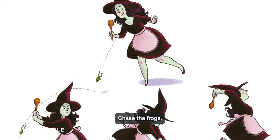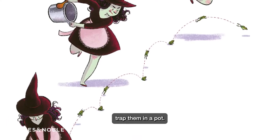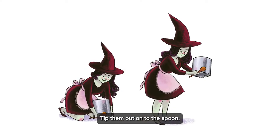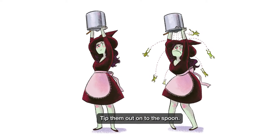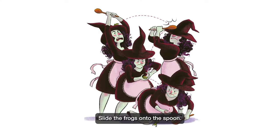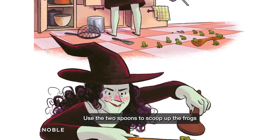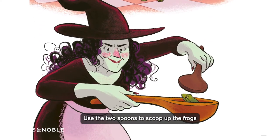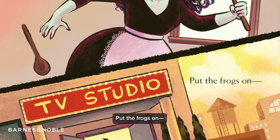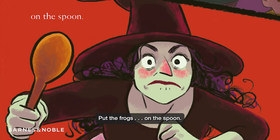Chase the frogs. Trap them in a pot. Tip them out onto the spoon. Put the spoon on the frogs. Slide the frogs onto the spoon. Get another spoon. Use the two spoons to scoop up the frogs. Put the frogs on the spoon.